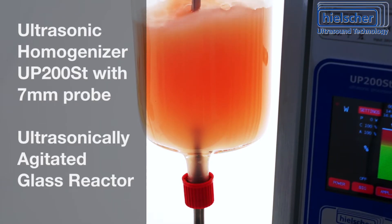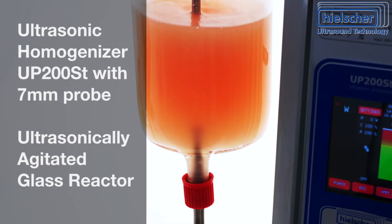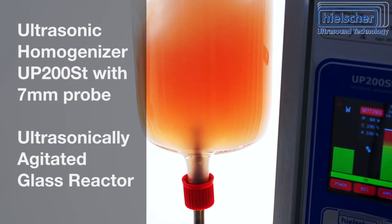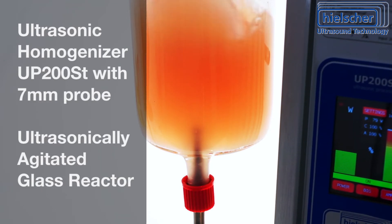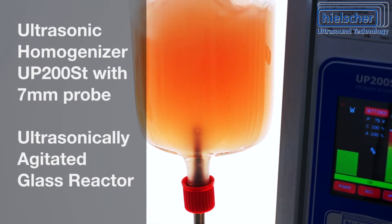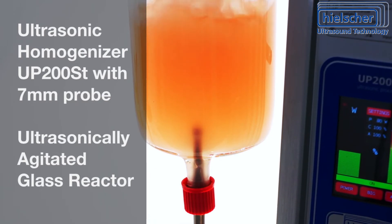In this video, a Hielscher 200W ultrasonic homogenizer UP200ST with a 7mm sonotrode is mounted to a standard glass fitting at the bottom of a glass reactor. The mounting can be horizontal, vertical, or any other direction.